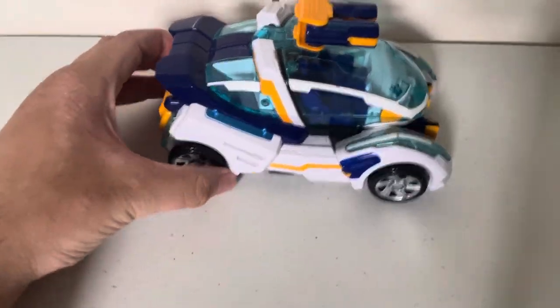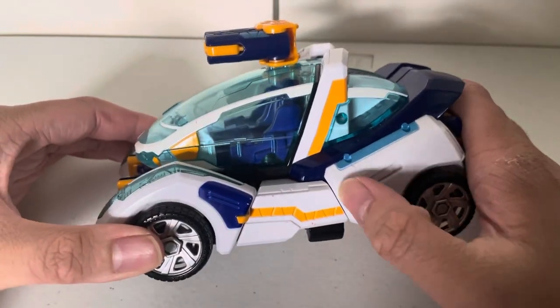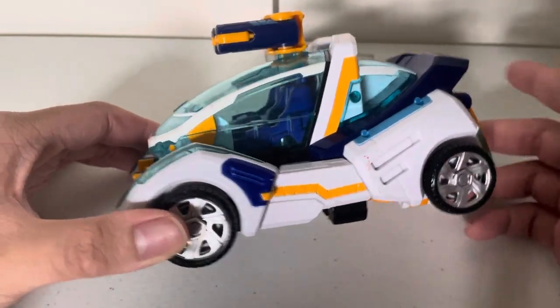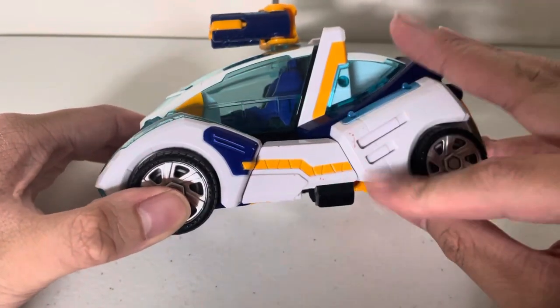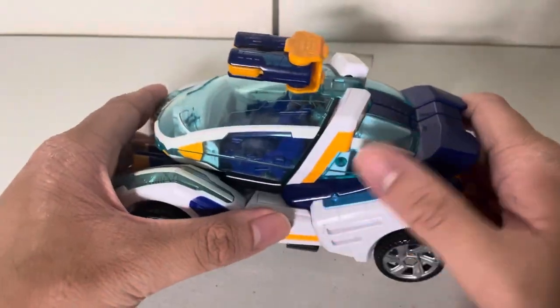This guy has some paint chipping or some crayon thing going on there, but nonetheless it's fine. I might as well just try to wash it later with some soap. I just unboxed it a few days ago and it started becoming like this.